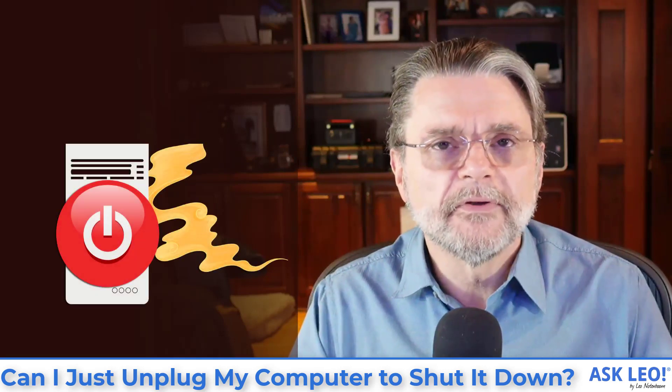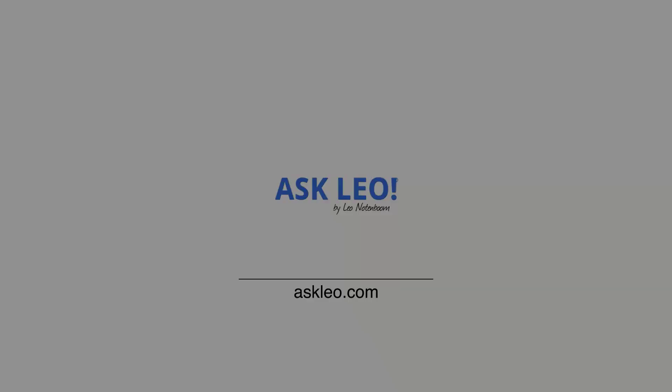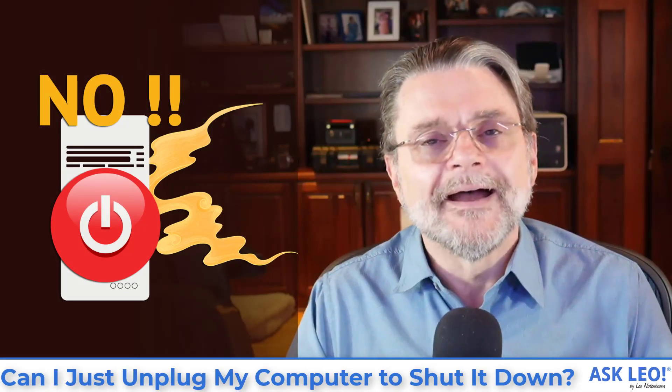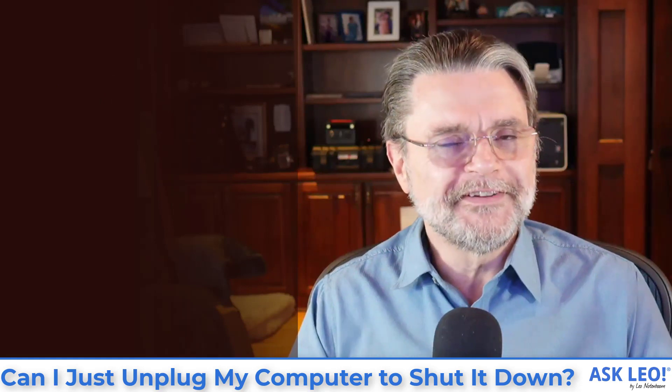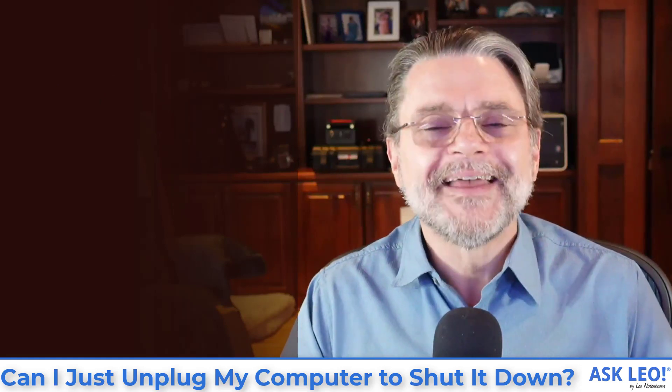Can I just unplug my computer to shut it down? No. Hi, everyone. Leo Notenboom here for AskLeo.com. You want a more detailed answer than just no? Hang on.